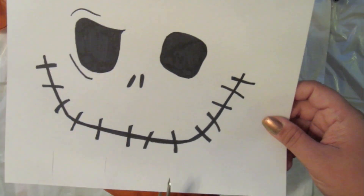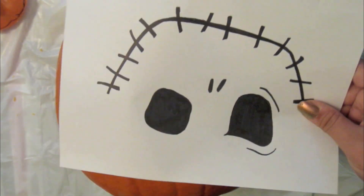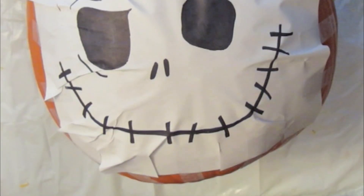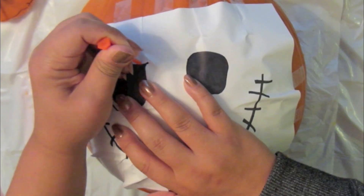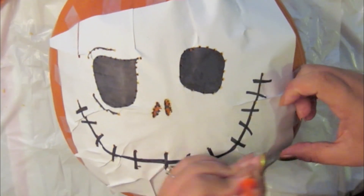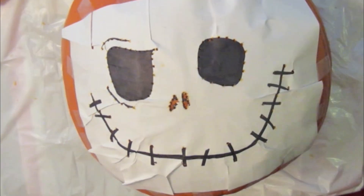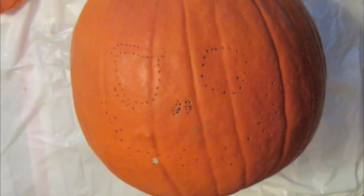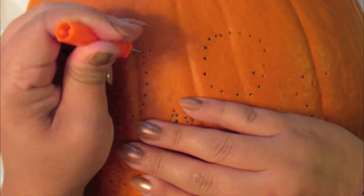I cut a few slits around my drawing to make it easier to tape down onto the pumpkin. With the poker tool that came with the carving kit, I began poking little holes around the drawing. After I was done, I was left with a perforated guideline, and then I followed the line and cut out my design.